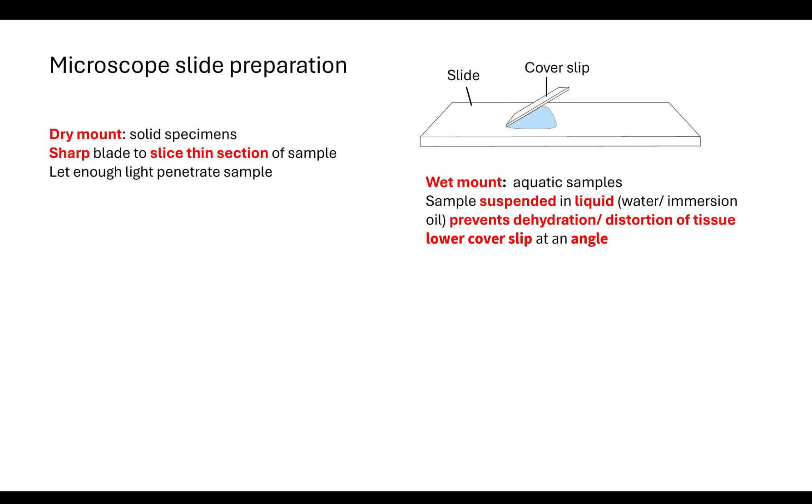If we want to use a wet mount, normally with aquatic samples, we're going to suspend the sample in some form of liquid — it could be water, a solution, or immersion oil. The reason we do this is to prevent the dehydration of the cells or prevent the distortion of the tissues.